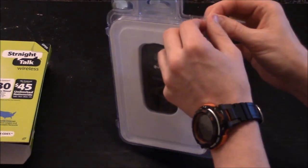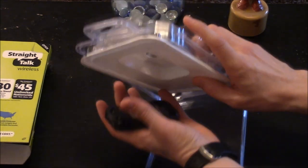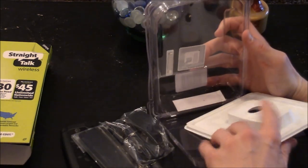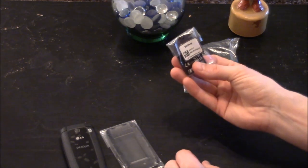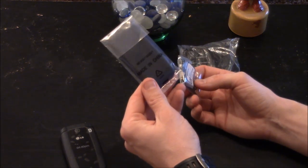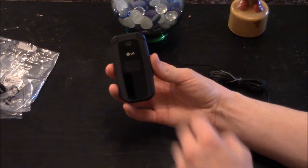You have a pull tab where you can open it up and here you have the phone. Behind the plastic piece you have your accessories — it does come with a wall charger, the rechargeable battery, and the plate that covers the battery on the back. Now I have the phone out of the packaging and the battery put in.